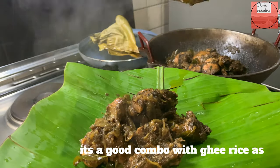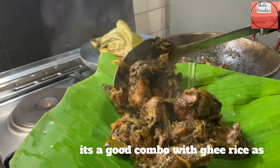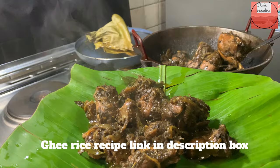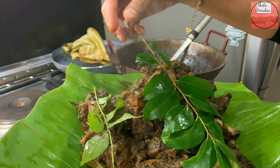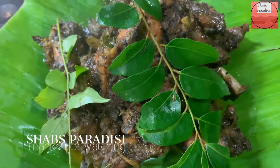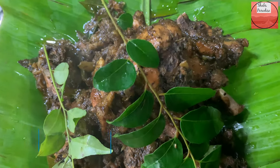This Koli Perlu has a great combination of flavors. I have already posted the recipe in the description box. In the next episode, take care and stay blessed.